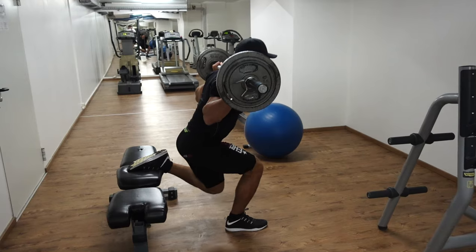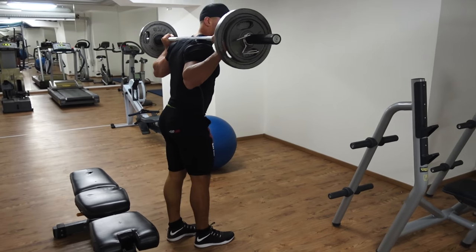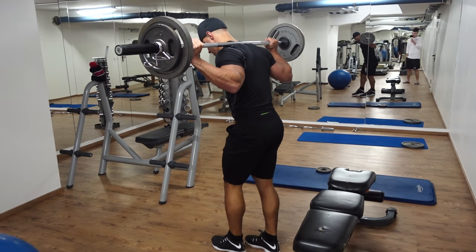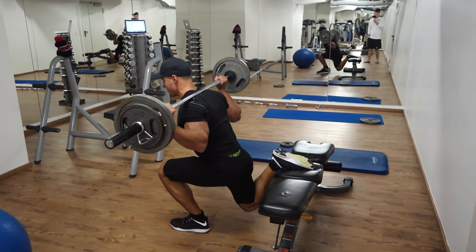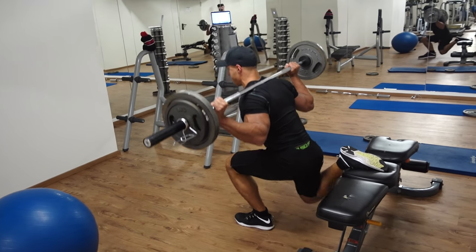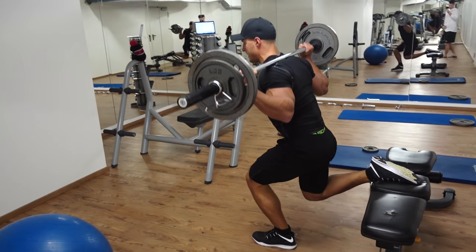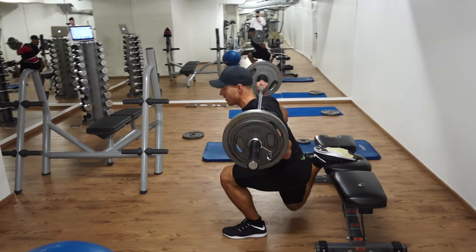Just to make things a little bit more nasty, I'm making sure I don't lock out at the top of the movement — there should be very minimal rest at the top before going back down again. I'd recommend 20 to 30 seconds rest between each leg. Rather than doing a longer rest after completing both legs back to back, I recommend doing one leg, 30 seconds rest, the other leg, 30 seconds rest, and so on until you've done three to four sets.